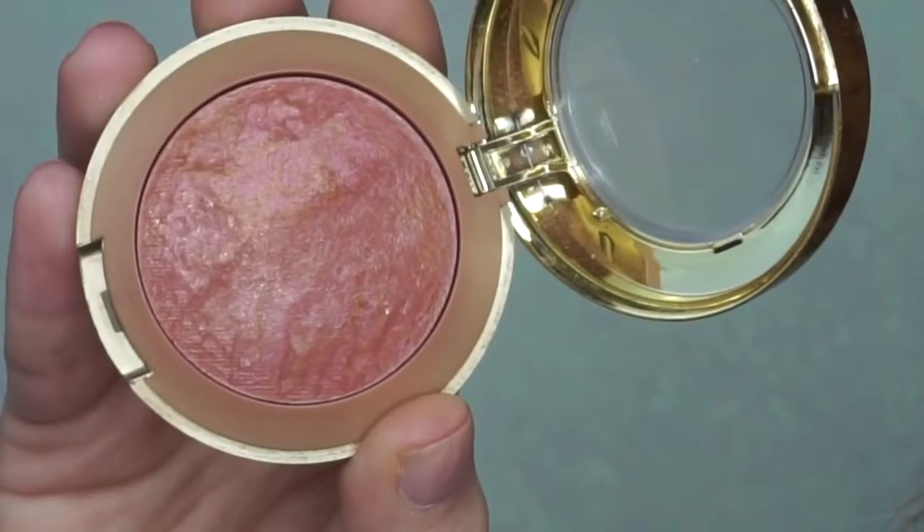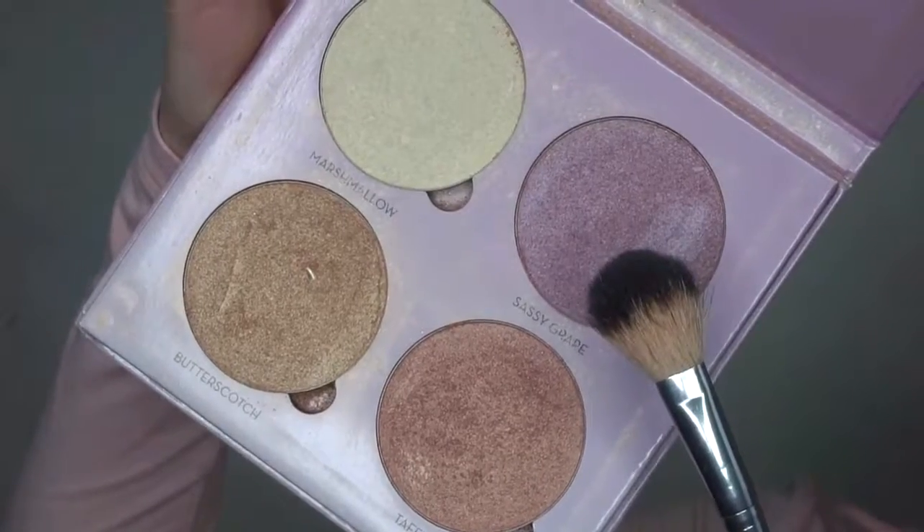For blush, I am using the Milani Blush in Berry Amour and applying this with a duo fiber brush. To highlight, I am using Sassy Grape from the Anastasia Sweets Glow Kit. This color is such a beautiful shade of purple and I find it corresponds so nicely with the eye look.